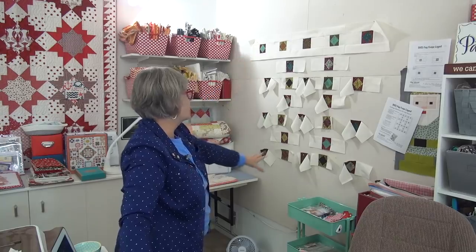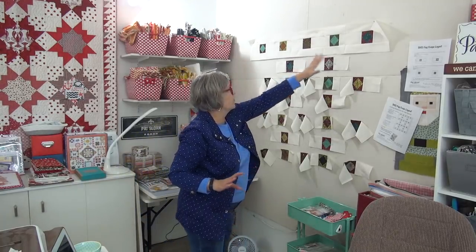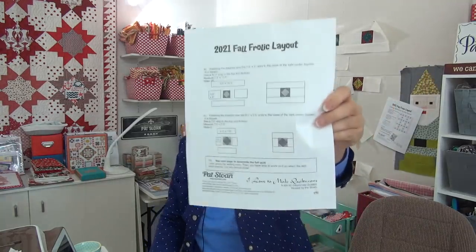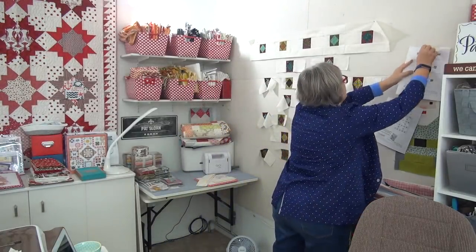Before we look at fabrics for the block, let me show you my Fall Frolic. I've got all of this laid out doing the setting — I pinned the pattern onto my design wall so it's right there. I laid out the squares first in the colors to get the color balance I wanted, and because I wrote this so you're doing them in sections, I can just pick them up and easily sew different sections.